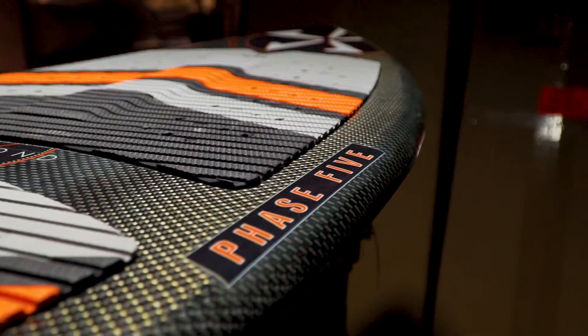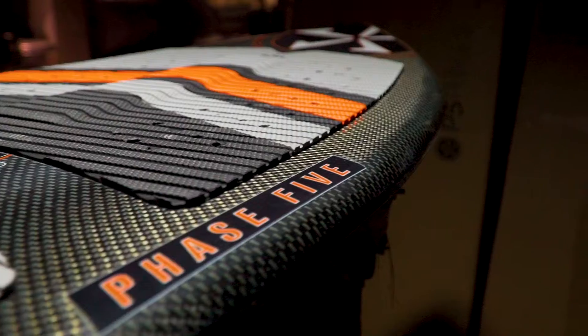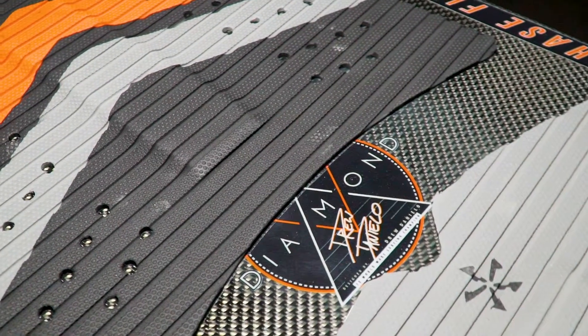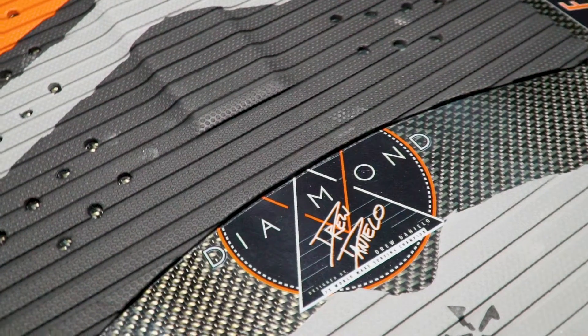The Diamond has been helping riders push their limits for the past seven years. For years we couldn't think of a way to improve this proven shape. After some research and development, Drew and the masterminds of Phase 5 introduced the all-new Diamond TurboTail.